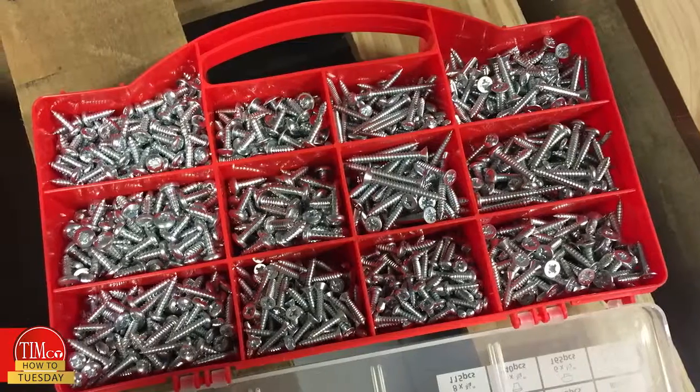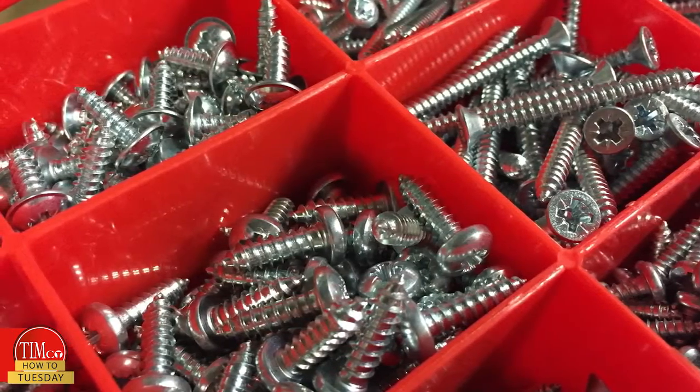Our range comes in a variety of boxes, bags, and packs. We also have a mixed tray of over 1,300 items covering the most popular sizes of all three head types. That's it for today's video — stay tuned for another How-to Tuesday.